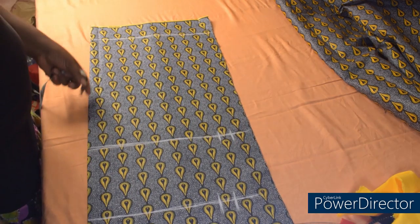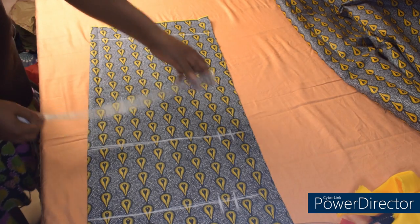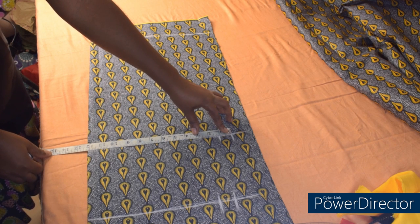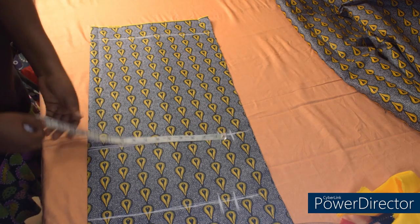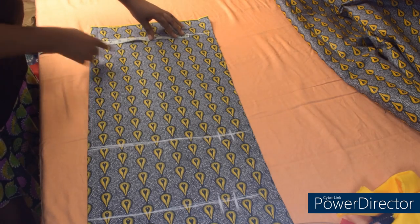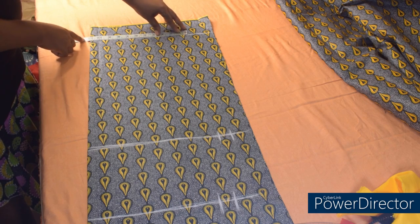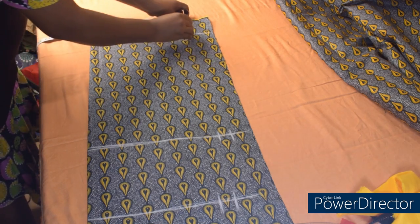Coming to this part — which is the length of the gown — I'm going to measure what I have at the hip line. I have 12 inches. I'm going to remove 1 inch and place it here because I don't want it completely straight down, so I'm going to mark 11 inches here. Then I'll connect.